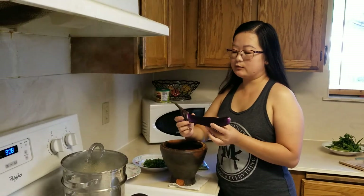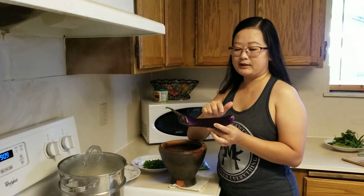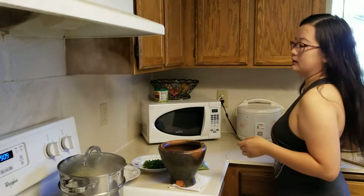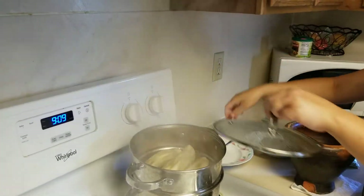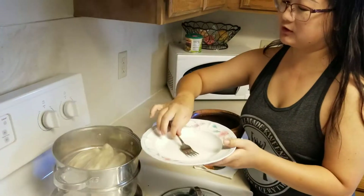So what I did already was I peeled my eggplant and I washed it and I put them into my steamer. They're just about ready so I'm going to go ahead and pull out my eggplant so that I can start smashing it up to make some pepper.